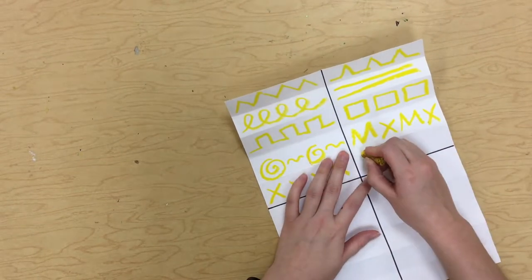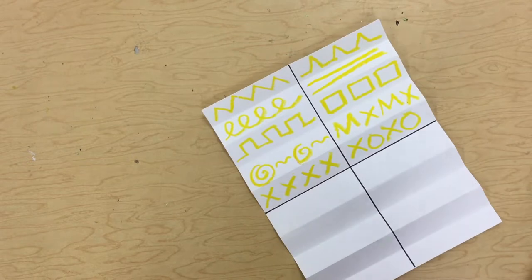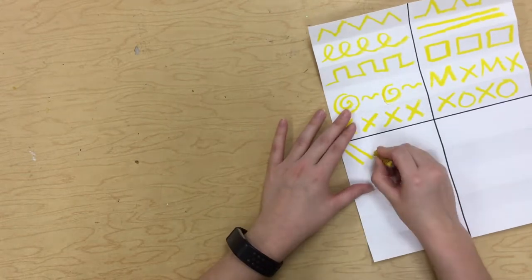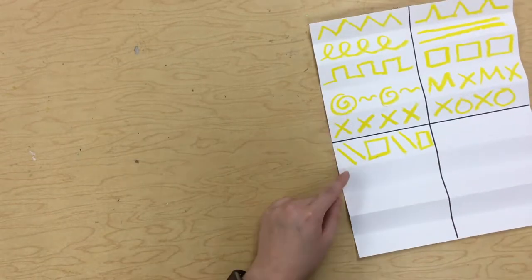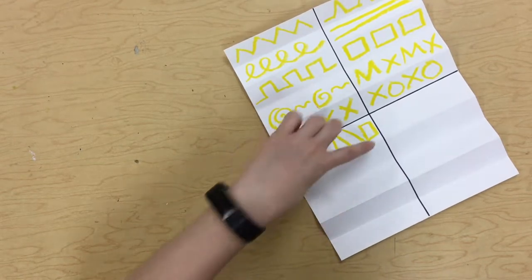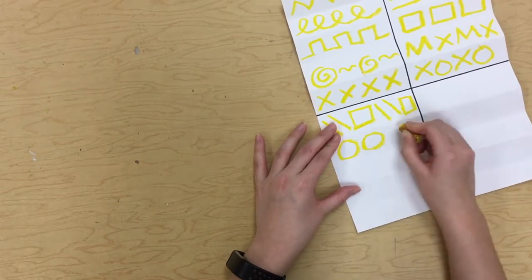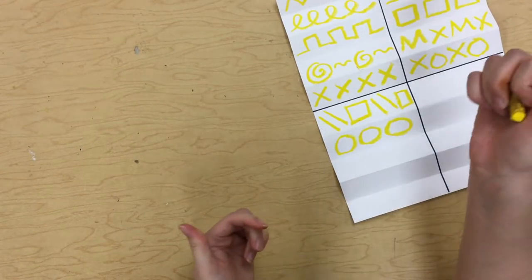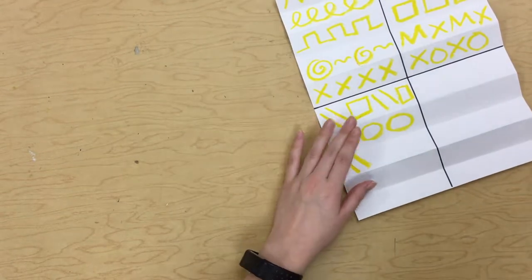Maybe this one I'll do X, O, X, O. Maybe in this one I'll do diagonal lines and squares, diagonal lines and squares. But remember, don't go past the fold line and don't go over the Sharpie line, so I'm staying in these little rectangles that are already made for me. Maybe I just want a whole line of circles. I'm still making sure to press really hard — I mean, I'm the teacher and my fingers are kind of hurting from how hard I am pressing. So make sure you're pressing pretty hard.